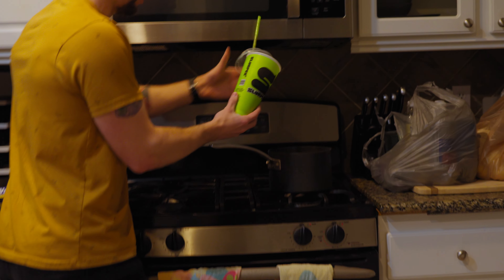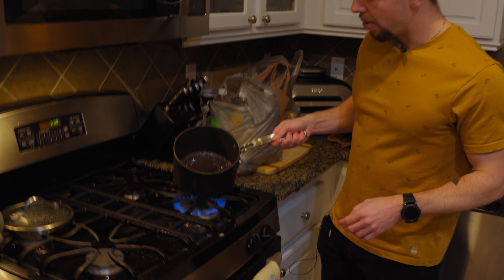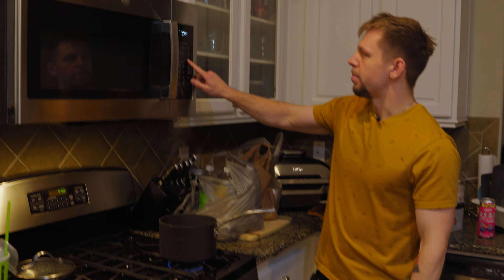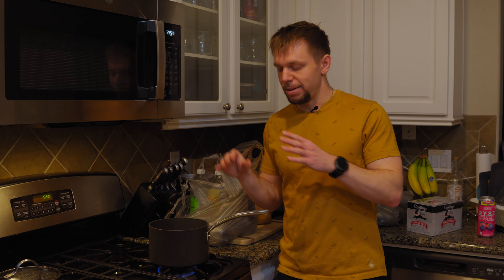I'm just gonna dump it all in here. The lady at the gas station told me not to boil it — I'm boiling it. That's the way I know how to do it. Just a few minutes in and it's already boiling. Now all we have to do is let this simmer on low for about half an hour. It's gonna reduce to about a quarter of the size and we'll have a super concentrated Pitch Black syrup.